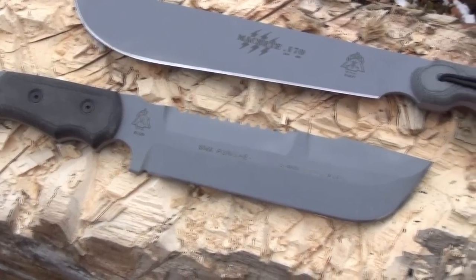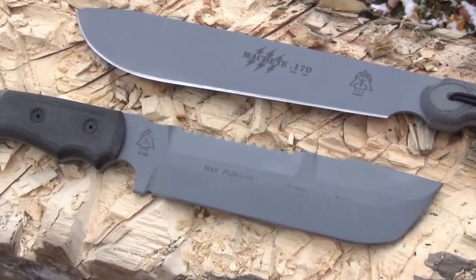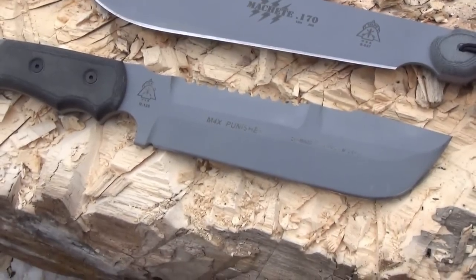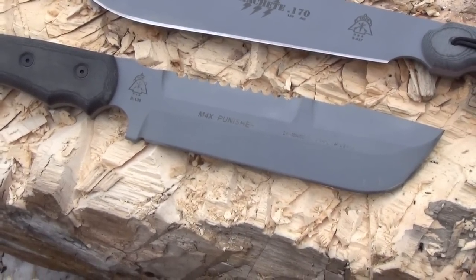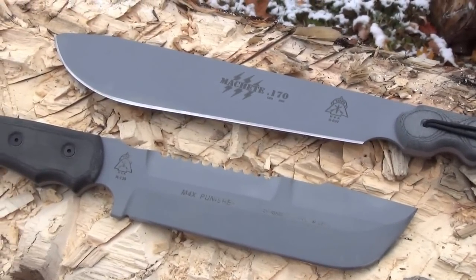You can see the similarities. This 170 Machete has a 10-inch blade length. The Topps knife is a little bit shorter, but thicker and heavier. So a little matched pair.